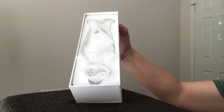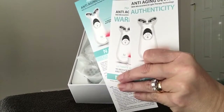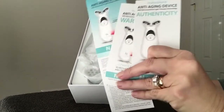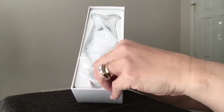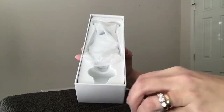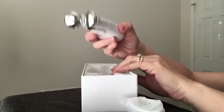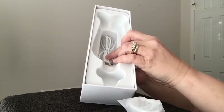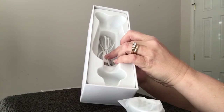This is how it comes — boxed up like this. You have all of these cards: one tells you how to use it, one is a warranty, and one lets you know that it is authentic. It comes with the light attachment, the device itself, and the microcurrent balls are already on it. It also comes with a charging cord.